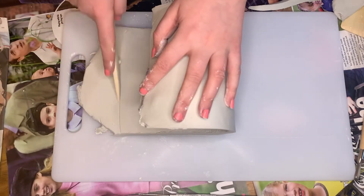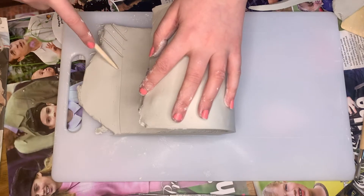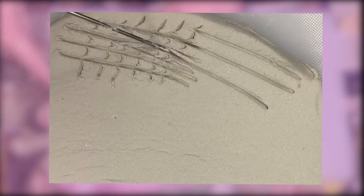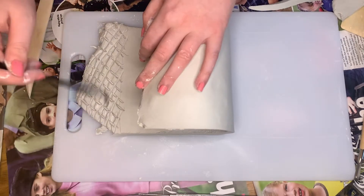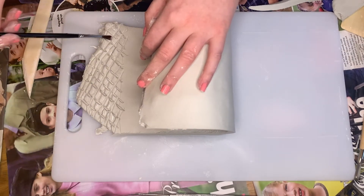Now it's time to score and slip the clay. You're probably wondering what the hell scoring and slipping is — when working with clay, this step allows the clay to stick together. Scoring is the criss-cross incisions you score into the clay itself, and slip is the water you add on top of that, which creates the ceramics version of superglue.